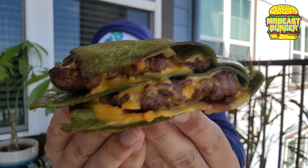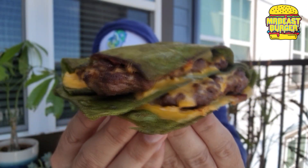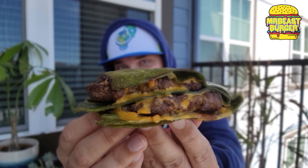Check it out right there — loads of cheese, stacked up patties. This is what we are dealing with: the Shrek quesadilla. Now I will tell you this, this thing right here — $10 and 49 cents.